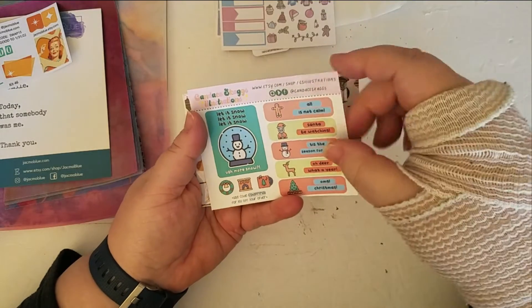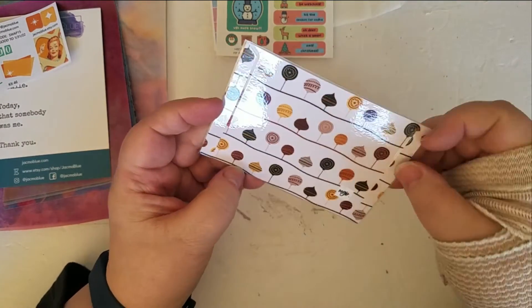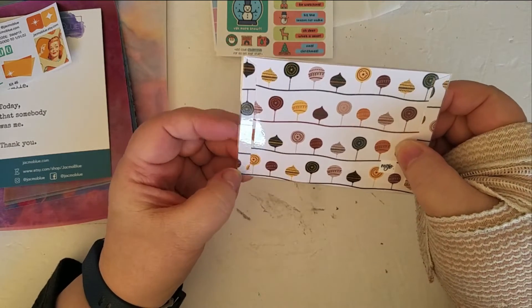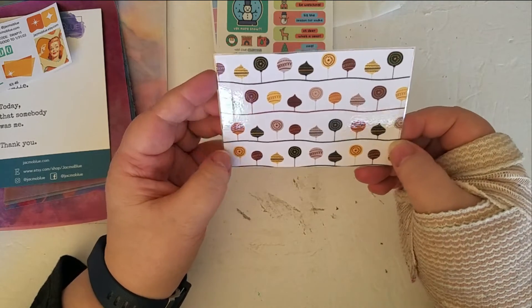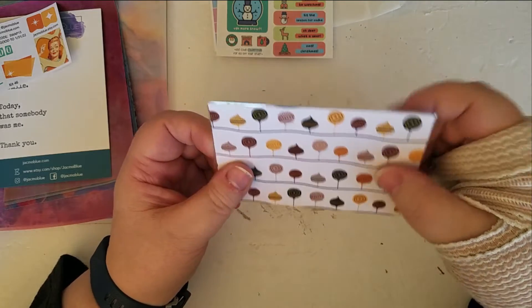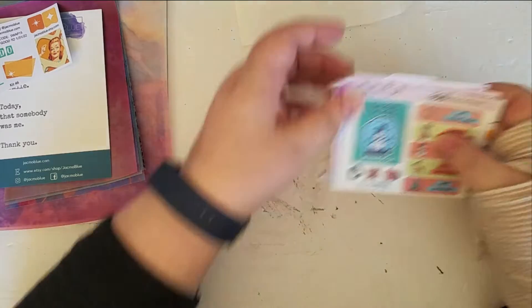Some more stickers from another designer — these are really nice. Now what do we have here? It's a nice little marker — well, that's cute. And a nice little laminated card. Oh my gosh, I was not expecting all these extra goodies — so fun!